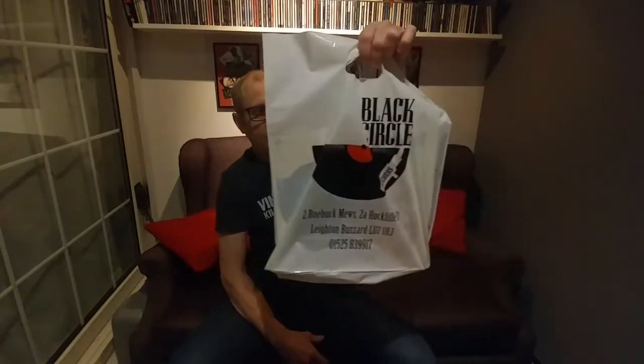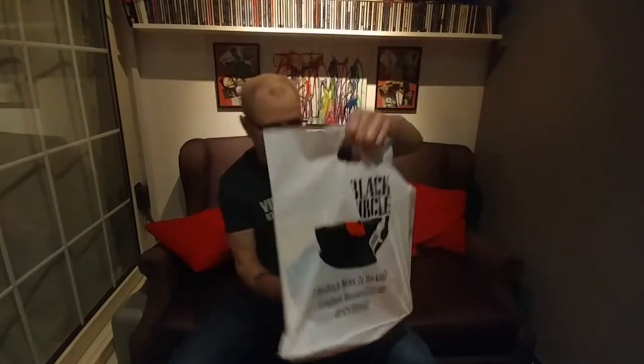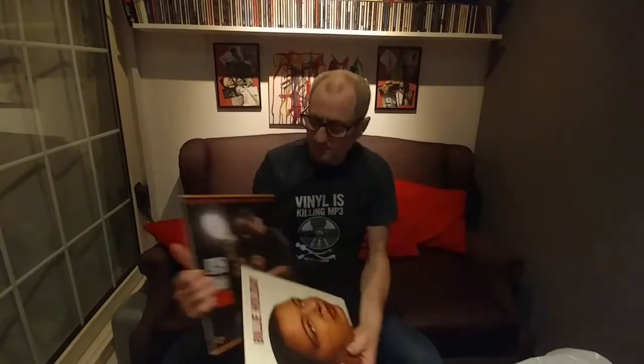Hello guys and welcome back to another Tweaker Band video. This is another pick of the week — we've got some more vinyl through from our local record store. We've got two classic jazz albums: this one is Billie Holiday 'Love a Man,' and then this one is Wes Montgomery 'So Much Guitar.'